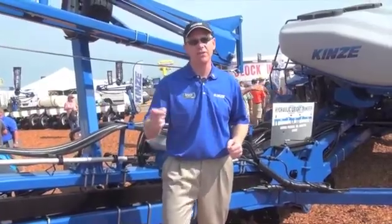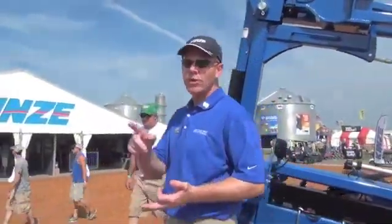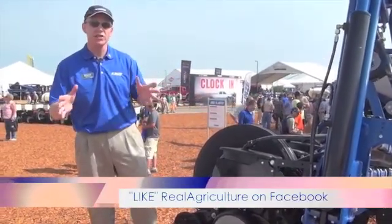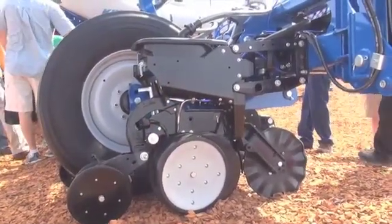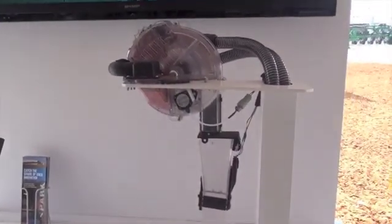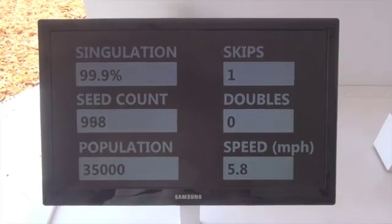A couple other things on this planter: it is a ground-up design. We have a brand new frame, we have a brand new row unit, and we have a brand new meter. This meter is five years in the making. It's got 99% plus accuracy from 2 miles per hour all the way up to 8 miles per hour. So the accuracy of the meter on this new 4900 planter is best in class. Additionally, to drive this meter, we've introduced an electric option. Each one of the meters has their own individual high torque motor right on the meter. We can control that seed spacing by row. It eliminates shafts, it eliminates clutches, it eliminates your chain so you don't have to worry about your chain popping off. So it's a lower maintenance and higher accuracy solution. All those things we've introduced on the 4900.